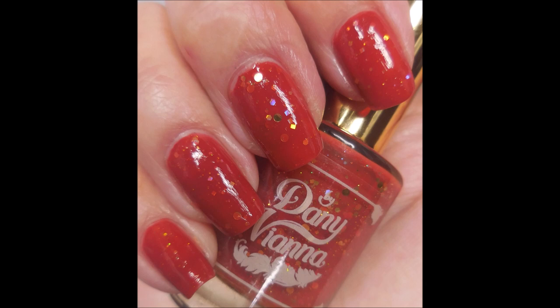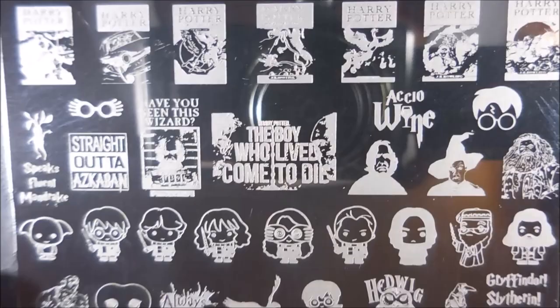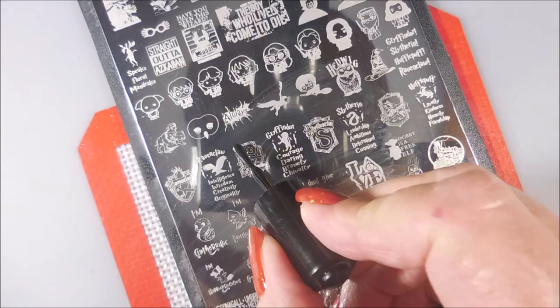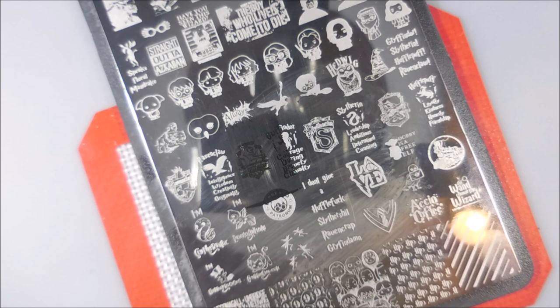Here is the MDU Moda di Onis, and this is the SF Harry Potter plate. I really can't get enough — I just love, love, love this plate. I'll be using my H. La Corsadora scraper in opaque black sticky stamping polish from She Modern. I'm going to do this Gryffindor coat of arms.